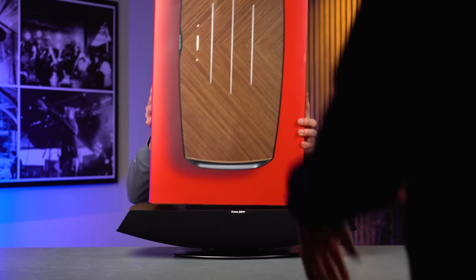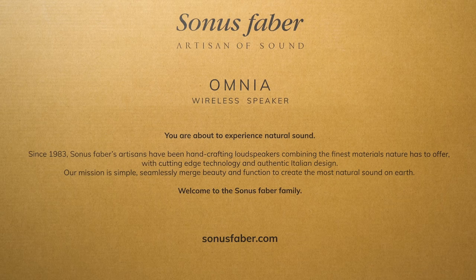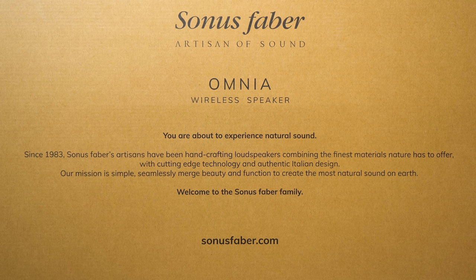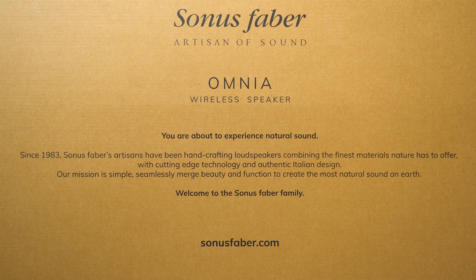Before chatting about the product itself, let me show you the box it came in. On the outside there's a paragraph that states: 'You're about to experience natural sound. Since 1983, Sonus Faber's artisans have been hand-crafting loudspeakers, combining the finest materials that nature has to offer with cutting-edge technology and authentic Italian design. Our mission is simple: seamlessly merge beauty and function to create the most natural sound on earth. Welcome to the Sonus Faber family.'